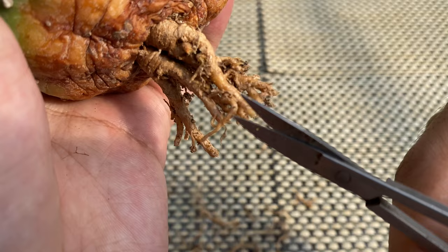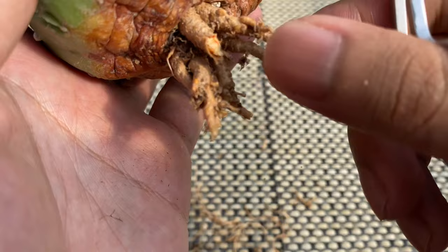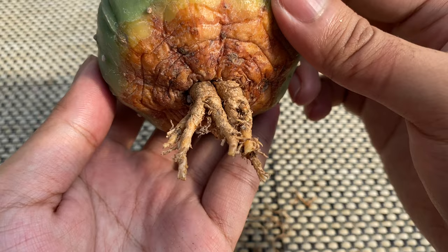As you can see, I only leave the top root. Usually, when my cactus are about a year old, I also cut the tip of the top root. This encourages the cactus to grow more of these thick top roots.